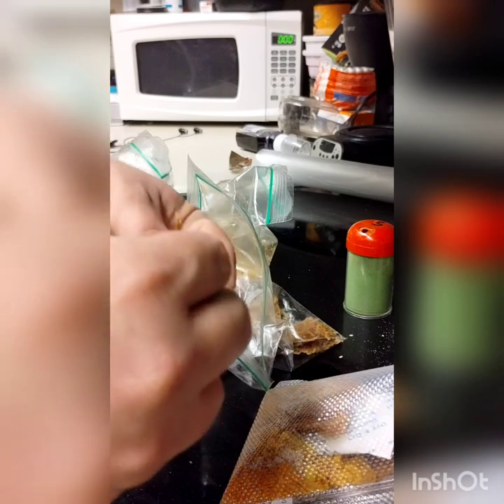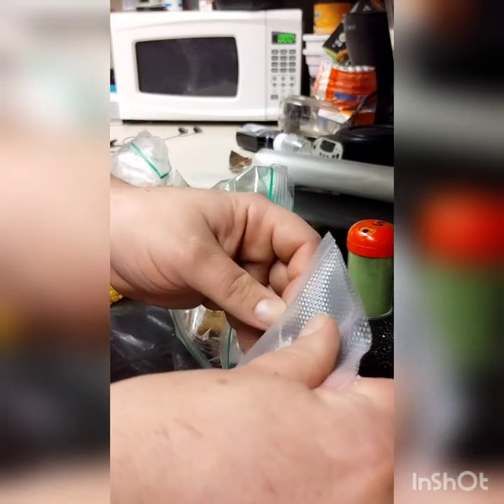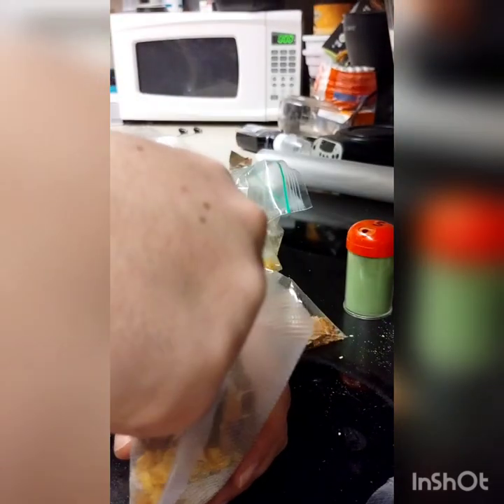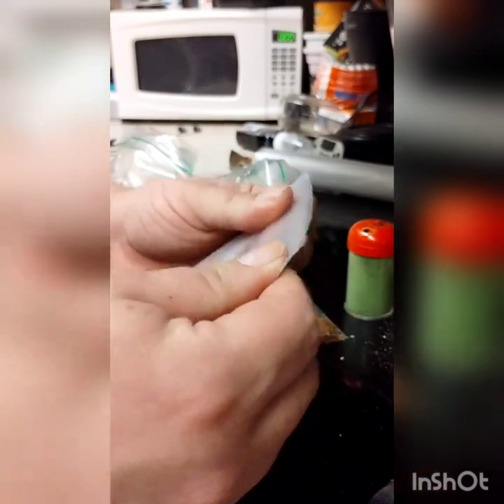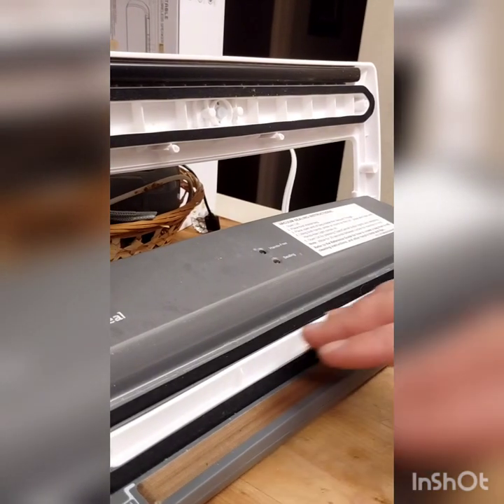You don't want to over-stuff the bag because it could interfere with the sealing process and cause the seal to fail. But you want a good amount in there too, so it's a balancing act. I like a lot of pork and meat, so I'll stuff in as much as I can, and then we'll seal it.